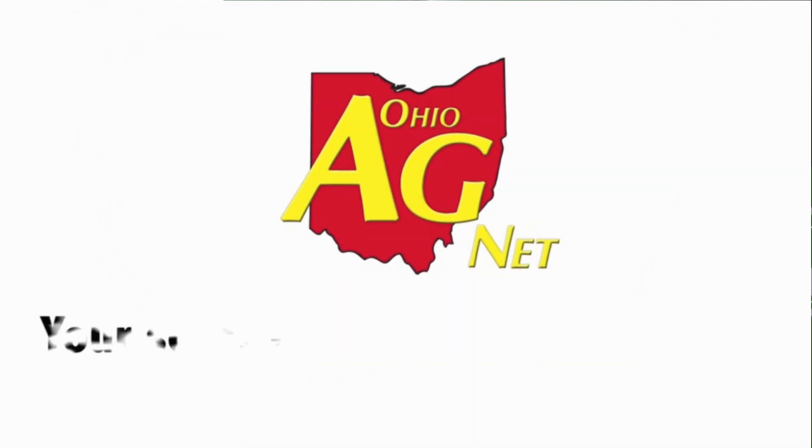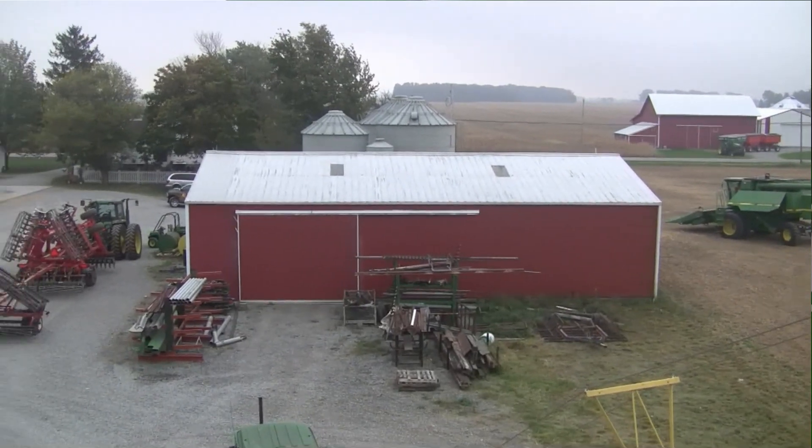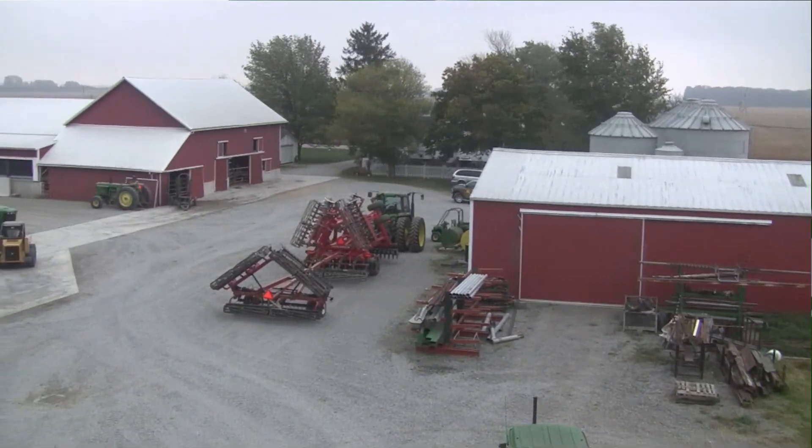We're not far out of Van Wert, Ohio. We're in a little town called Delphos — you might have heard of it. It's where Unverferth Manufacturing has a lot of their equipment. We're here with Sean Gerdeman.